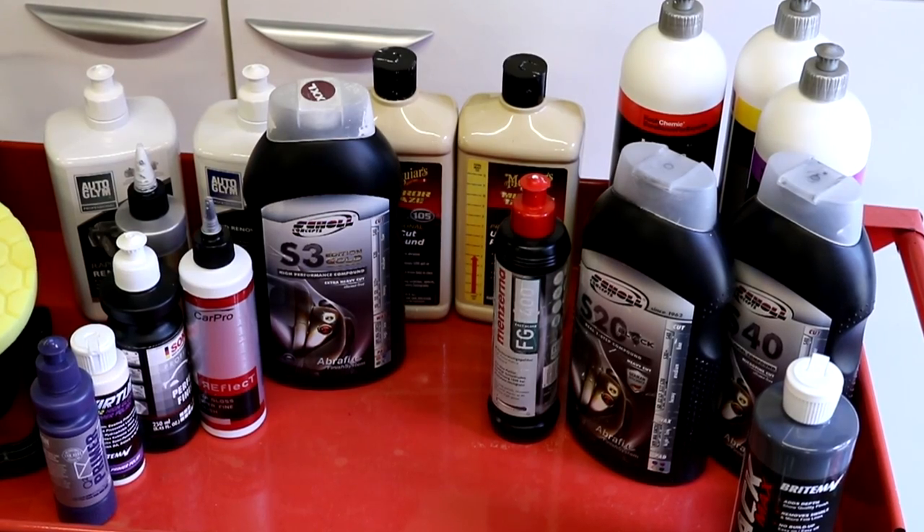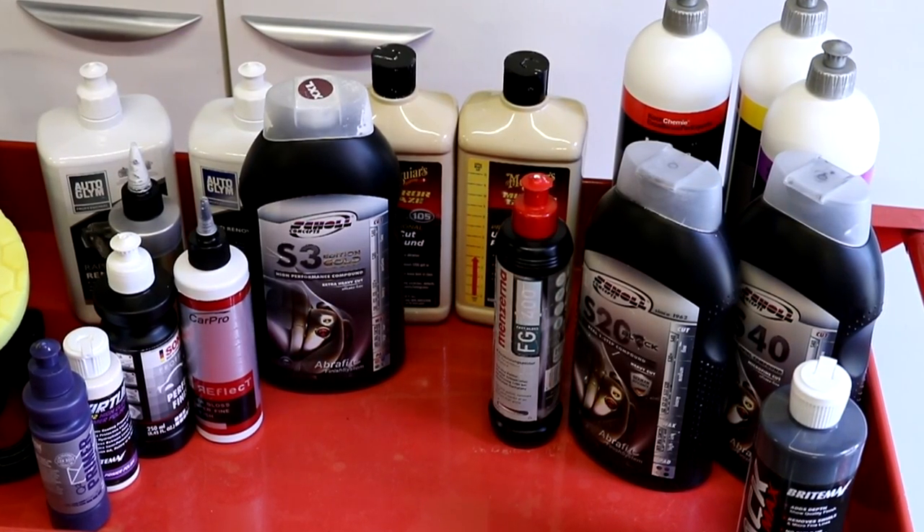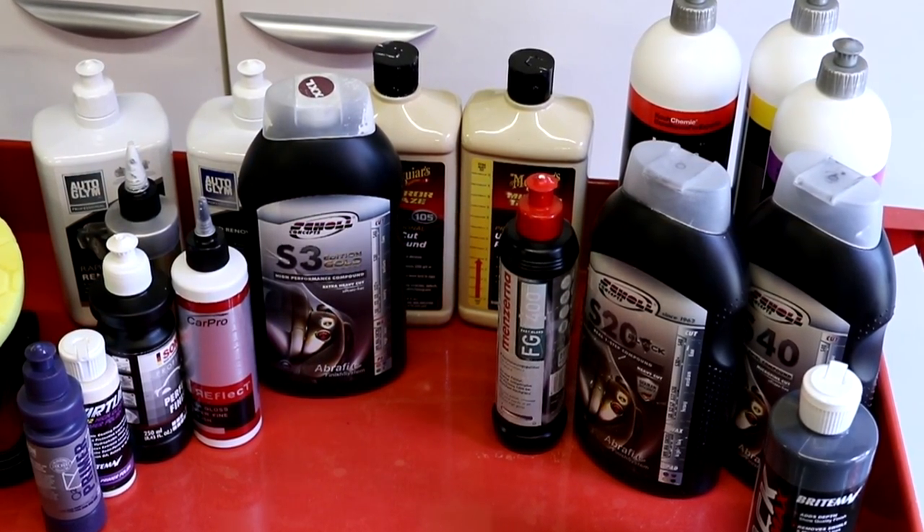A lot of this will come down to personal preference. I'm going to try to give you enough information on the pads to make an informed decision on options that are on the market. As always there are thousands of different brands out there, and this is a pretty comprehensive review — but of course there are more options.